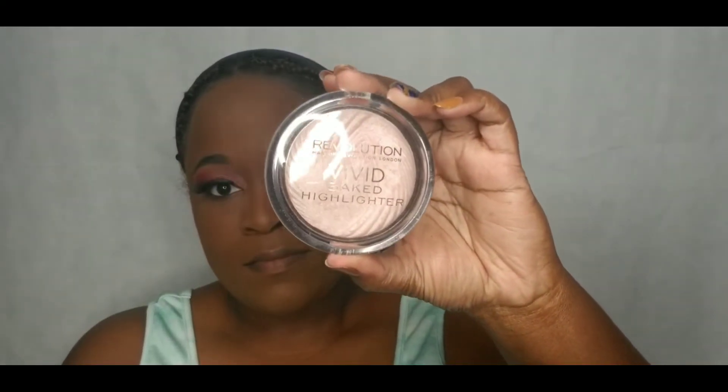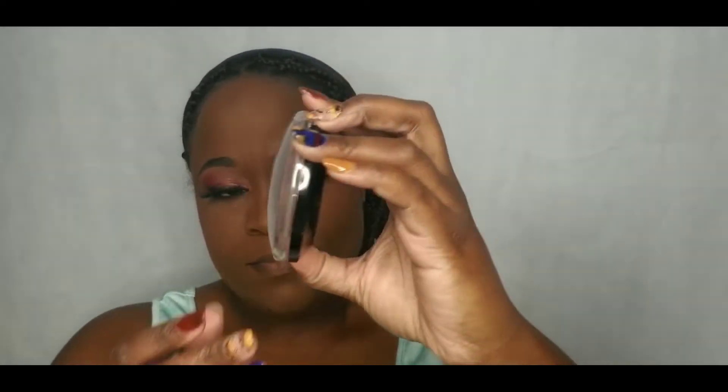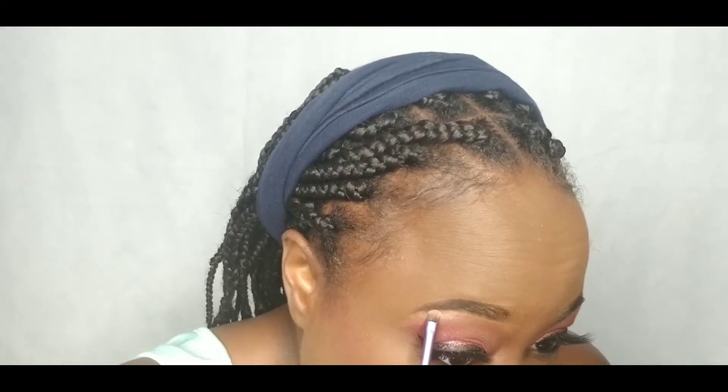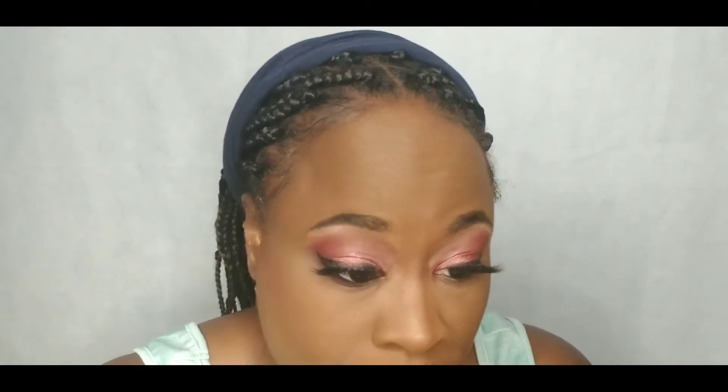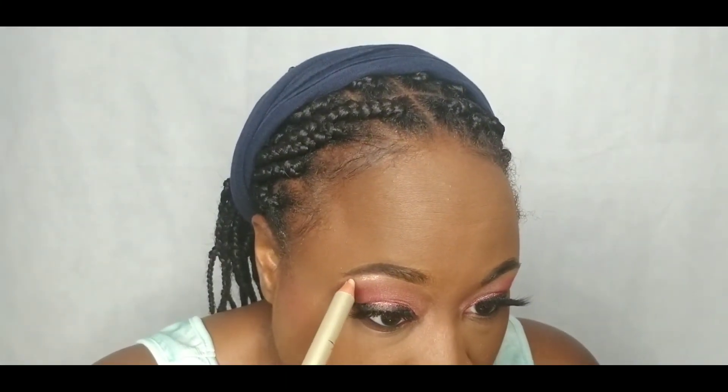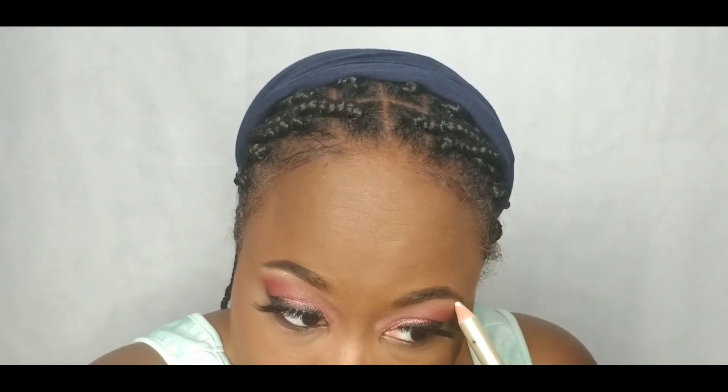I am going to highlight my face using the Revolution Vivid Baked Highlighter in the color Peach Lights. A new product I am using by the brand Brow Bar — it is their Lights Camera Action Dual Brow Highlighter Pencil in the color Light. It's a pretty decent highlighter; I might use it again.